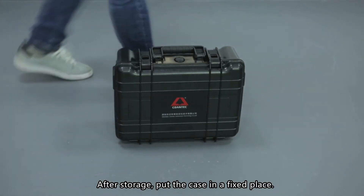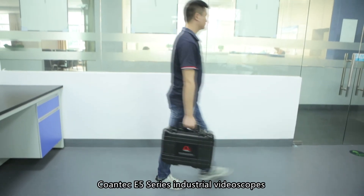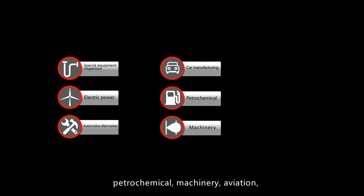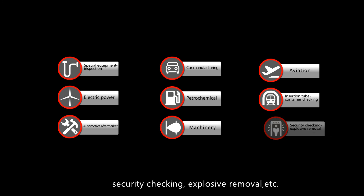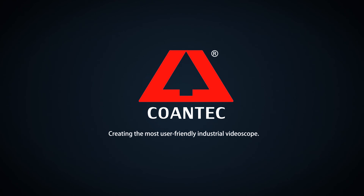Cointech E5 series industrial video scopes are widely applied in the fields of special equipment inspection, electric power, automotive aftermarket, car manufacturing, petrochemical, machinery, aviation, container checking, security checking, explosive removal, and more. Cointech — creating the most user-friendly industrial video scopes.